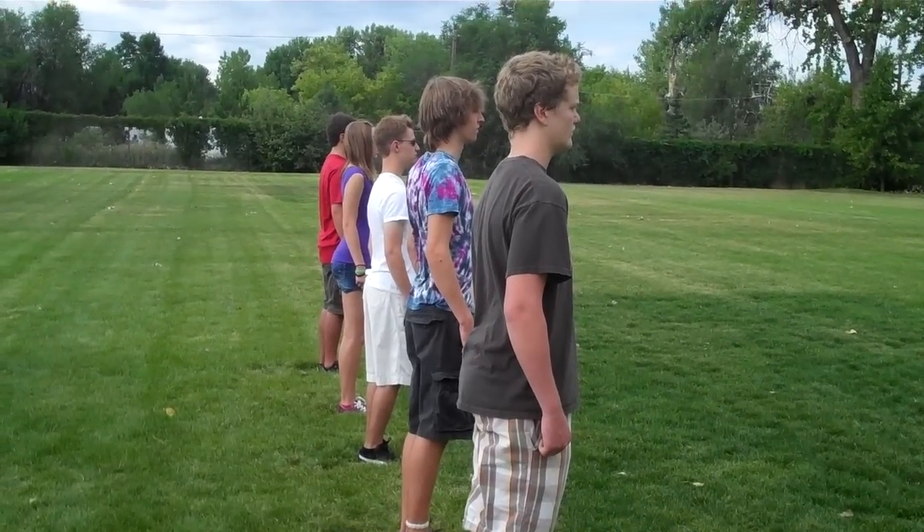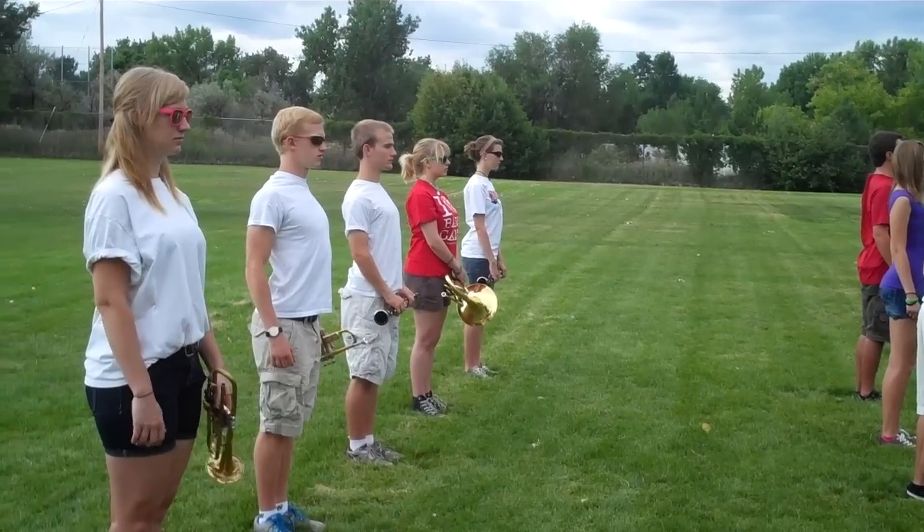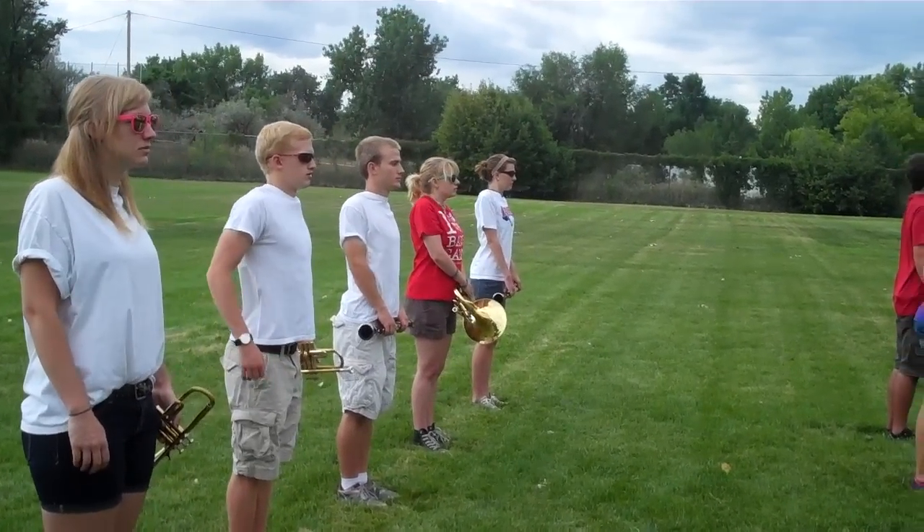Roll your shoulders up, back, and down. One more time — up, back, and down.